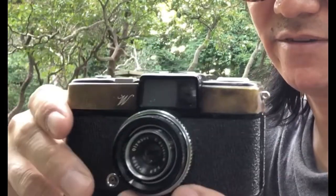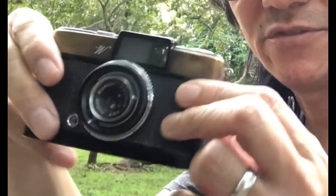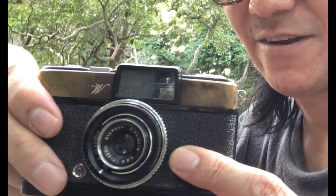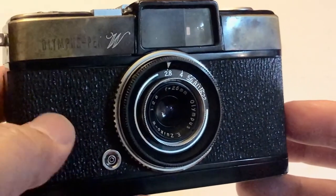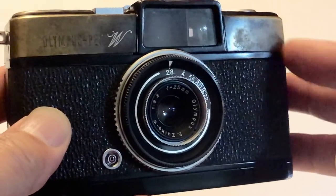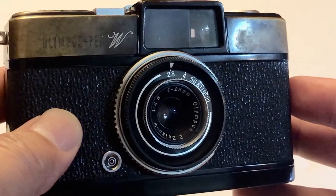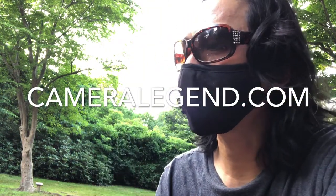Another thing I don't like is that on the Pen cameras the format is vertical, which is hard to get used to when you've been shooting horizontal formats all your life — but you get used to it eventually. Despite all my nitpicking, I'm actually very happy to have this camera. I'm also a camera collector, and to get this camera even in this condition for $200 was worth it to me. Thank you guys so much for watching — catch you next time on the CameraLegend.com YouTube channel. Social distancing, baby!